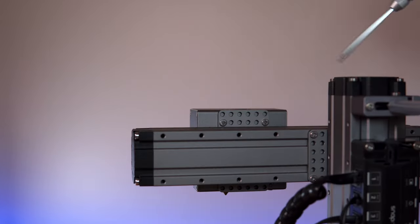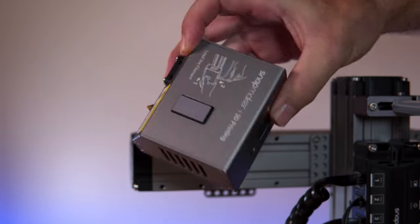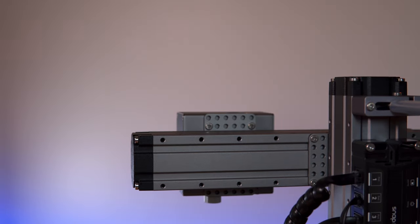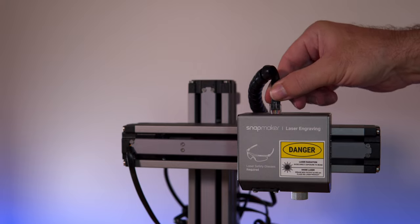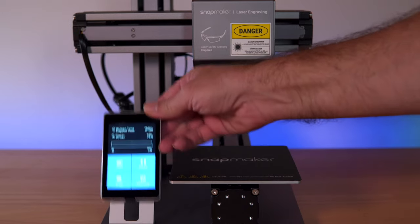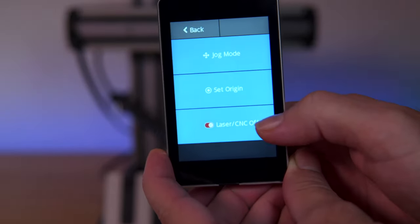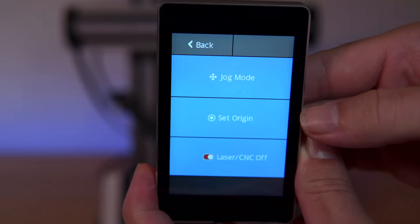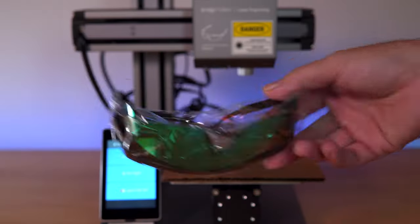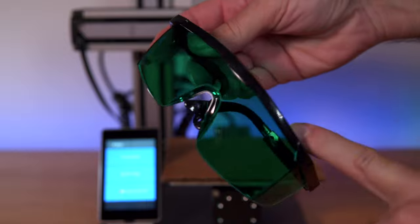We're going to unplug the print head, flip it around, and remove the four bolts — and just that simply, our printing head is off. We grab the laser head, line it up the same way, reinstall the four bolts, and plug it in. In the controls we can see laser on/off. The set origin will position the laser from where it needs to start. Before turning on the laser, you definitely want to put on these green safety glasses to protect you from the laser wavelengths.